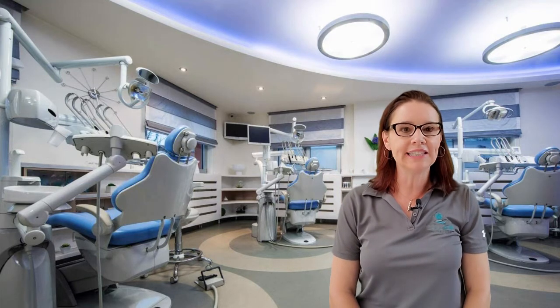Hi, it's Dr. Amanda with Street Smile Solutions. I know you love doing clear aligners, so I want to give you my top three tips on best outcomes. I'm an orthodontist and I've been practicing almost 20 years, so hopefully my tips can help you be more successful.